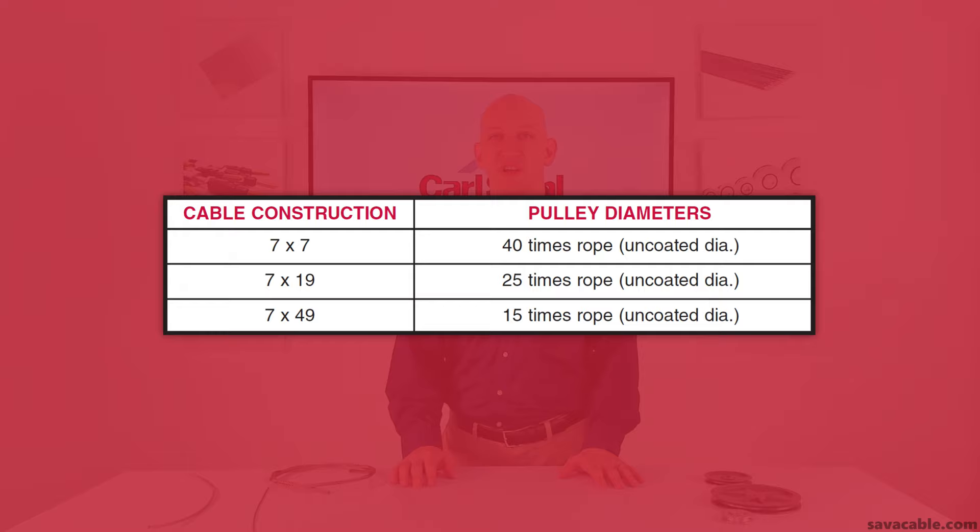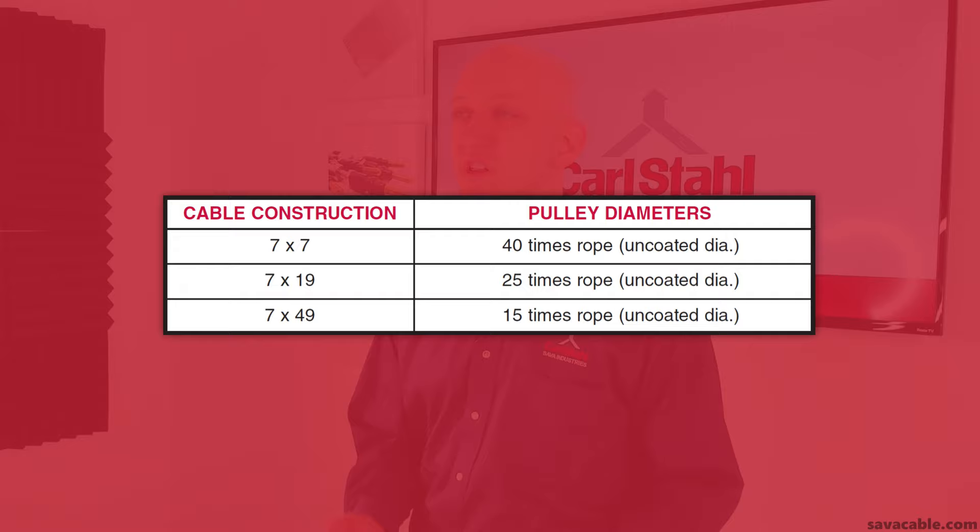What's next is probably the most frequently asked question we get about pulleys: what size pulley do I need? If you're using a 7x7 construction cable, you can start with a pulley that has a diameter 40 times the diameter of the cable. A 7x19 construction cable, start with a pulley diameter that's 25 times the diameter of the cable. For a 7x49 construction cable, you can start with a pulley that's 15 times the diameter of the cable.